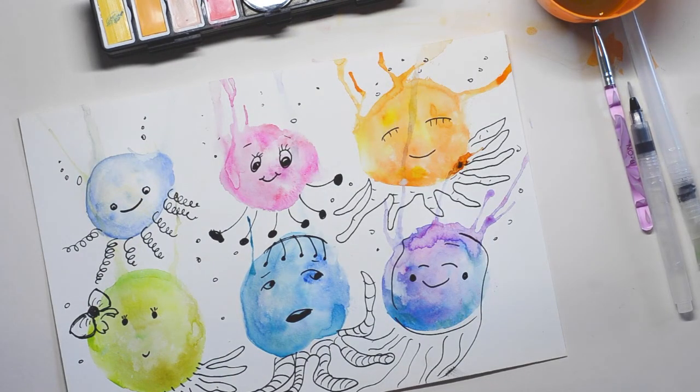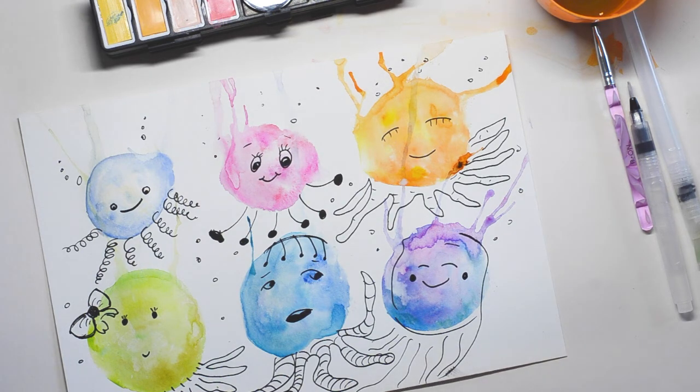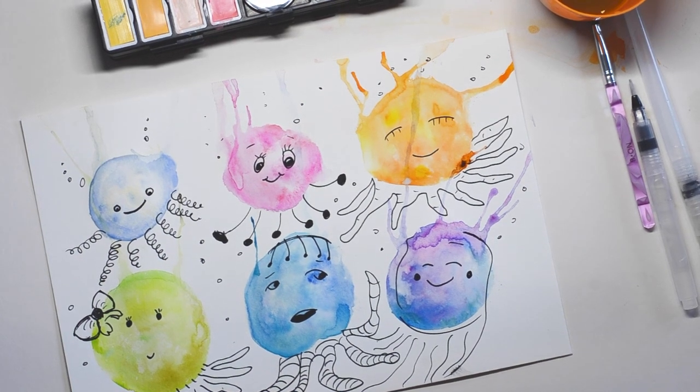And there you go — you have your own family of jellyfishes! Bright, colourful, and creative. Thank you for watching. Don't forget to like, subscribe, and comment below for what you'd like to see next. I post a new video every Wednesday, Friday, and Sunday evening for your family to enjoy together.